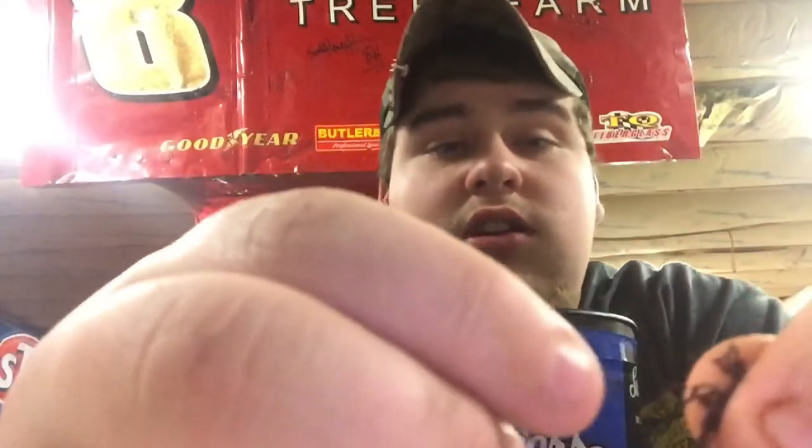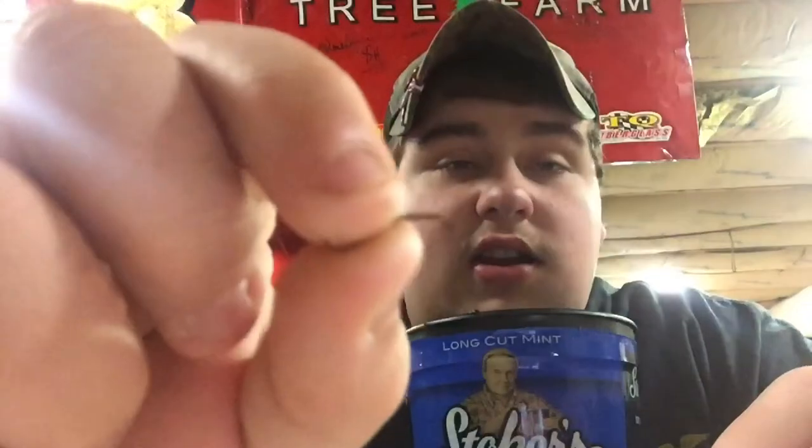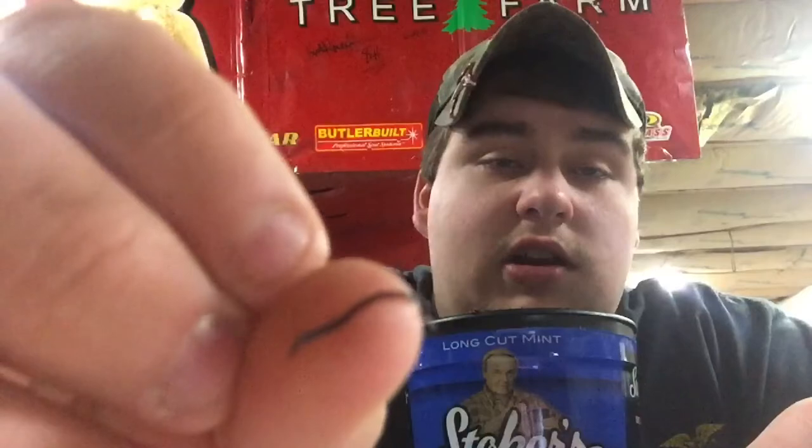Let's get this started. We'll start with long cut dip. I'll show you the cut on the Stoker's mint — this is a Stoker's product. This is long cut right here. This dip is a little longer cut. Stoker's long cut has long-lasting flavor, and Stoker's does make a fine cut too.